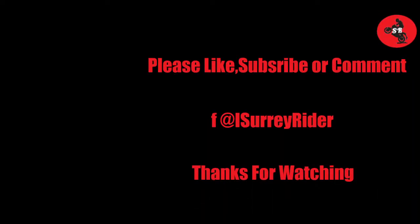Thanks for watching. Hope you subscribe or like. The next video will be more interesting. Thanks — take it easy, ride safe.